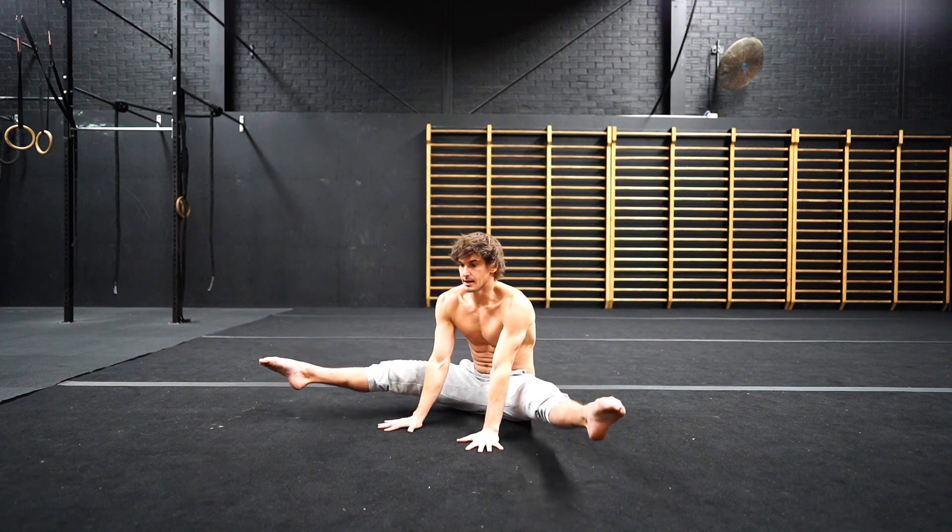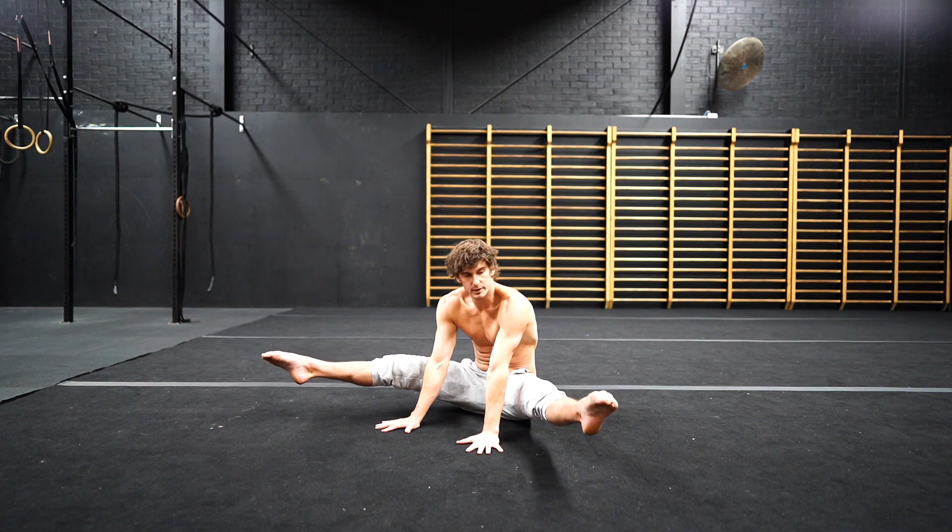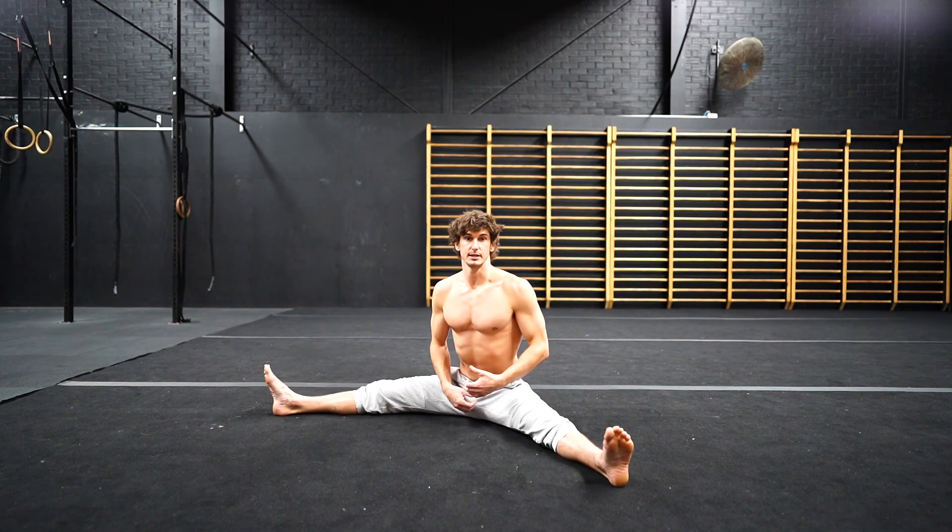Leaning forward, lifting up for the amount of reps — maybe it's 10 to 15, even 20 — and then holding for a time as well. Really building that time under tension.